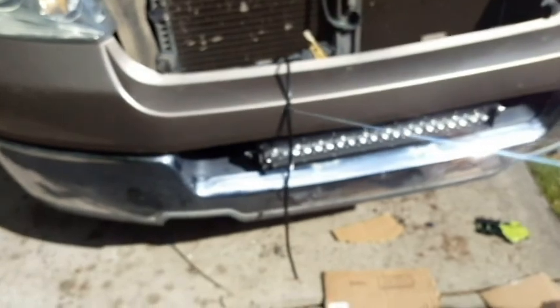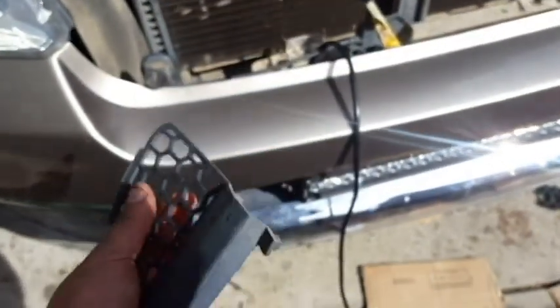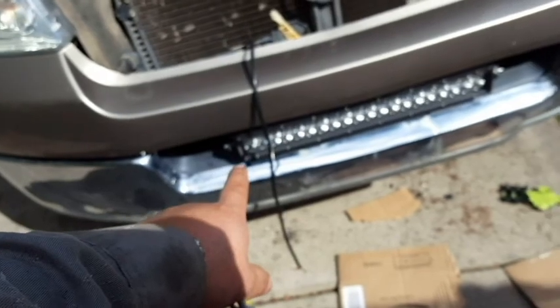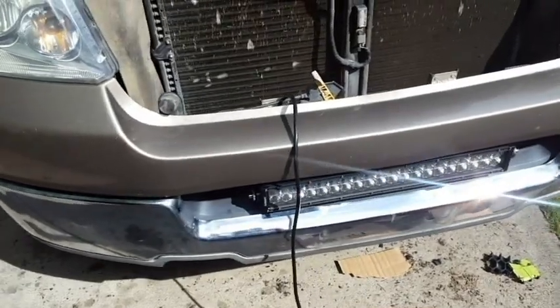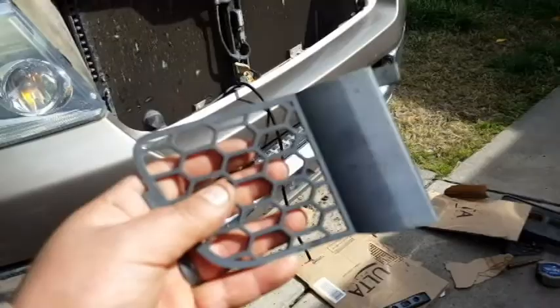My Dremel should be charged now, so I'm going to start trimming these plastic pieces up against there to make sure they're nice and snug. I'll take off the light bar one more time and touch up the brackets — make sure everything is nicely painted — before I proceed.